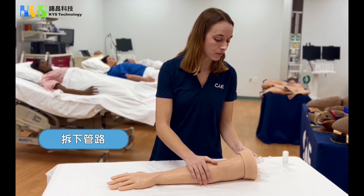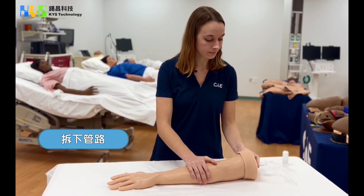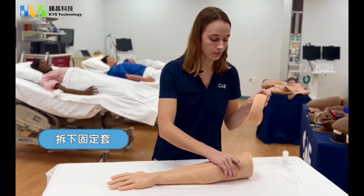The first thing you will want to do is remove the connector tubes at the back of the arm. The next step is to remove the cup, also at the back of the arm.